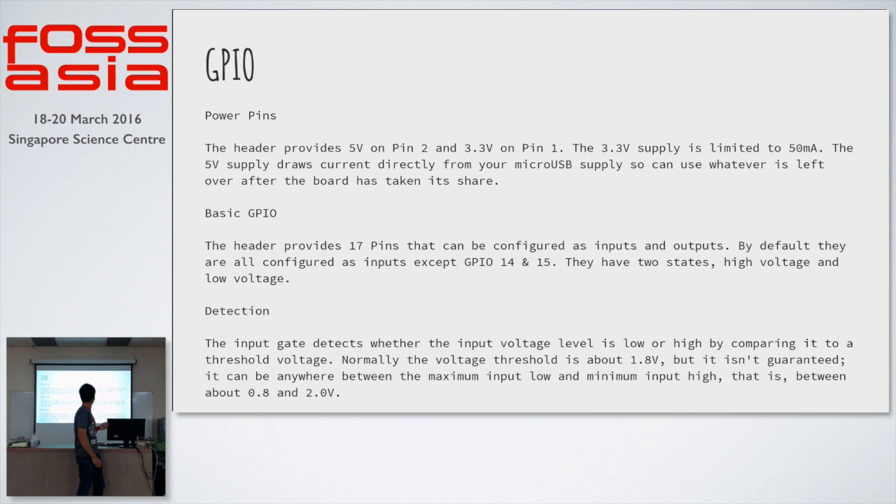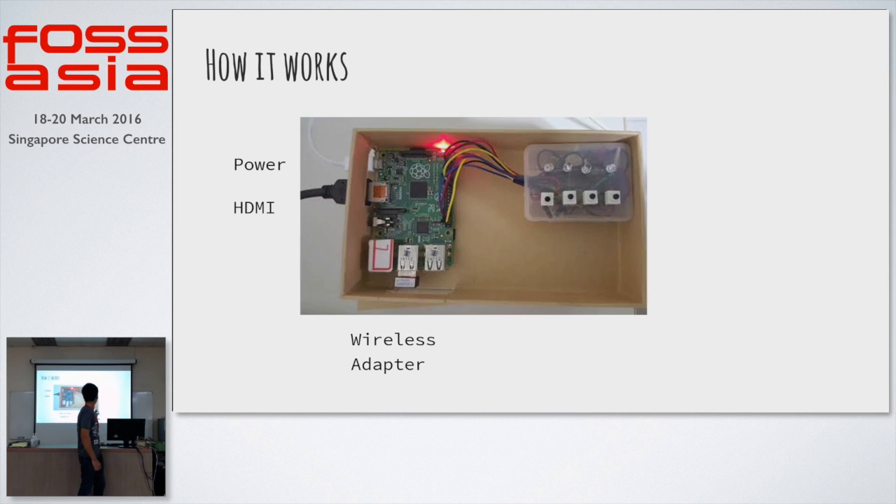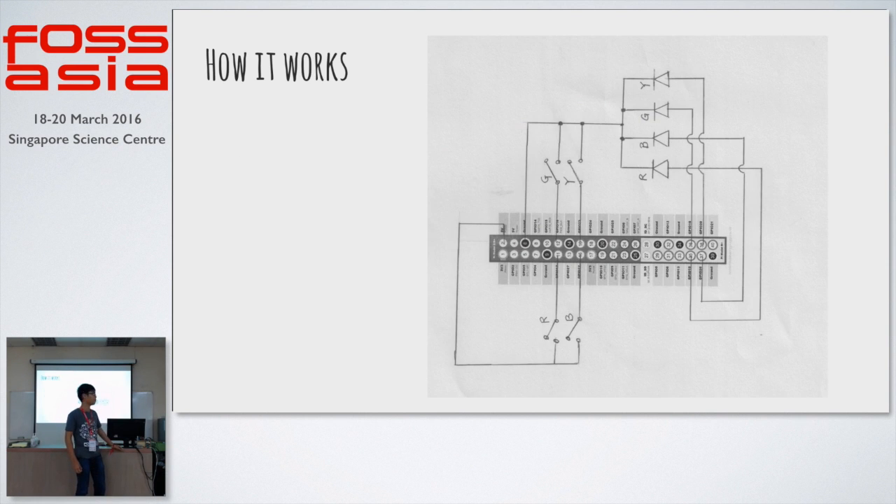This is quite a self-contained enclosure. All you need is the HDMI board, the wireless adapter, and the power cable. The Raspberry Pi 3, which came out not so long ago, will have Wi-Fi enabled, but this is the older version, so I have to use an adapter.